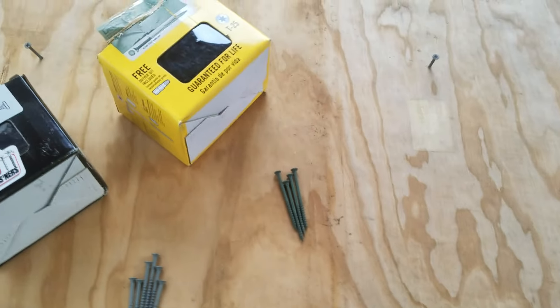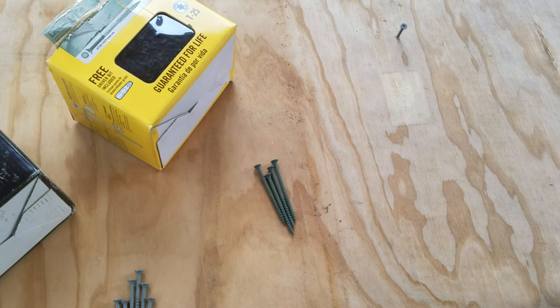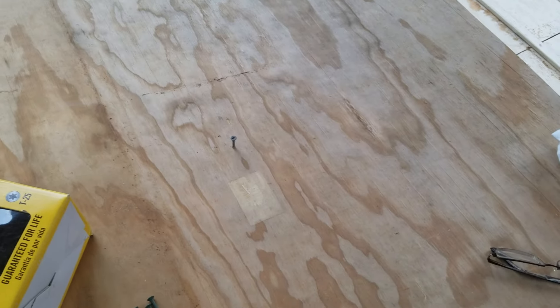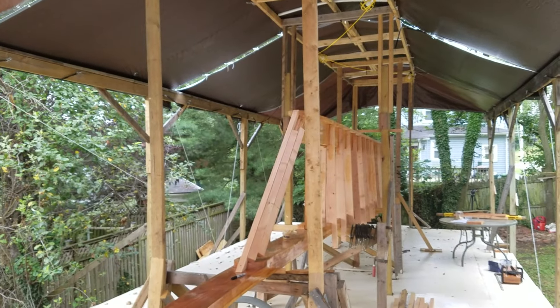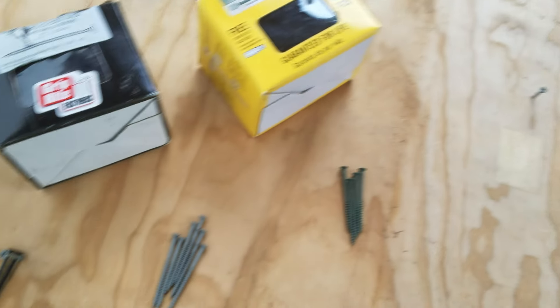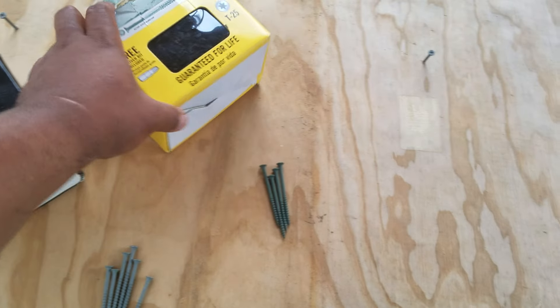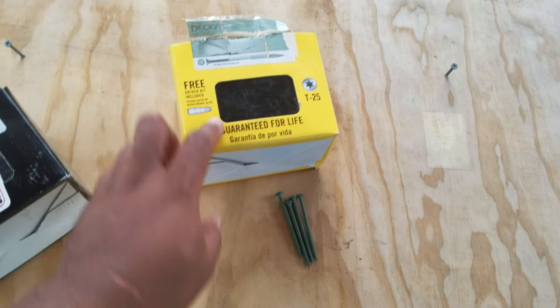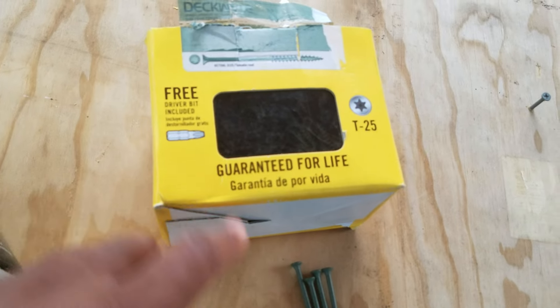The option for permanent screws was to use silica bronze or stainless steel — those screws that are now permanent on the build. I wanted to step it up a bit and do a little better than the Permaguard. I looked up these other screws and they carry a lifetime guarantee for exterior use.